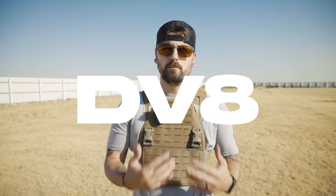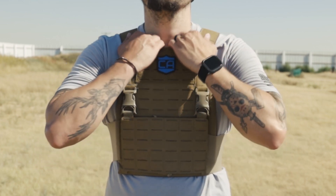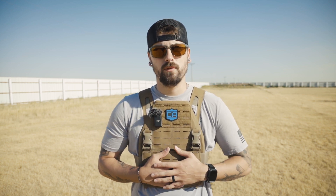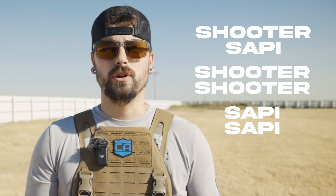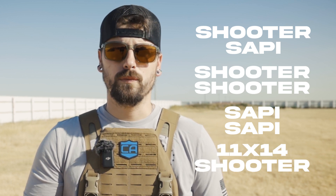To me, the DV8 is more of a minimalist carrier. You can add a lot to it and it does have a big modularity factor, but it is that slimmer fit type of carrier, especially when paired with the plates I have. I have shooter in the front and sappy on the back. You can get shooter on both, sappy on both, and you can also get 11 by 14 shooter's cut plates for your front and back.